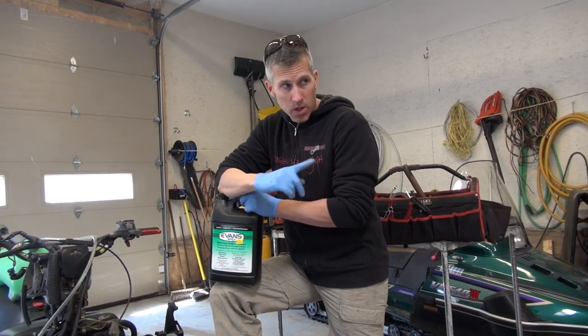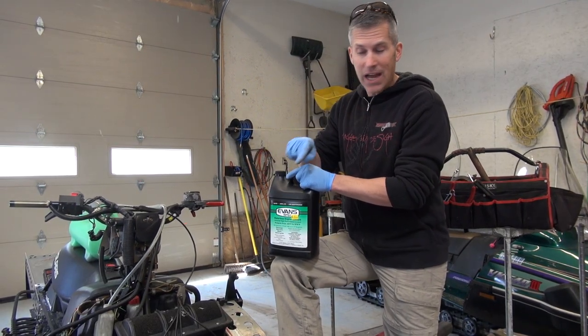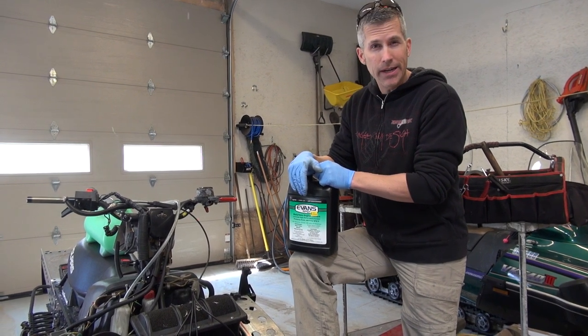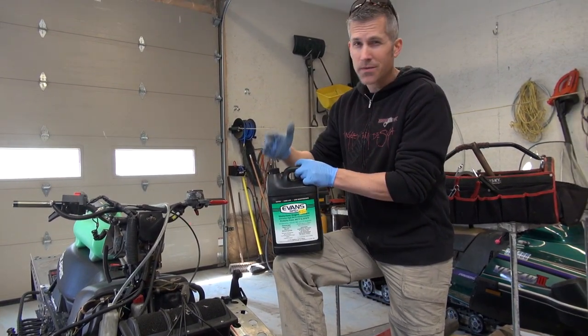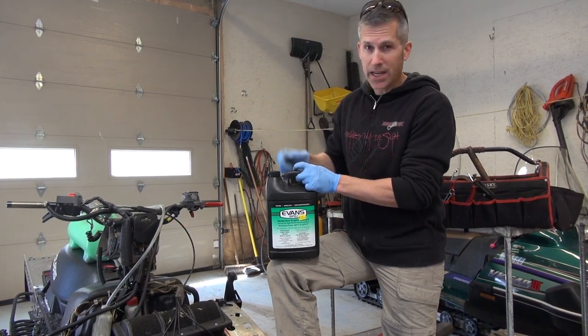I'm going to run this thing up to 260 degrees. We're going to measure it with our Digitron, hopefully that will work out for us, and we're going to measure it with a little heat gun as well. I have faith that we're not going to have any issues in our cylinders. We're going to pull the head off, take a look inside, do a compression test afterwards. If somebody makes a claim about a product, PowerMods has to check it out. Let's get it going.